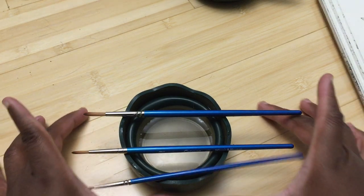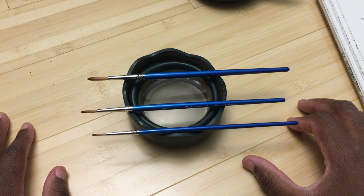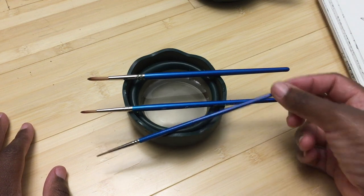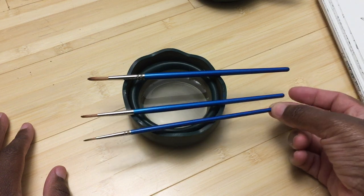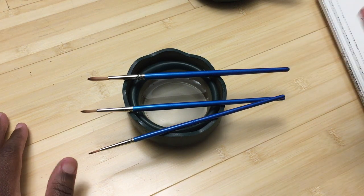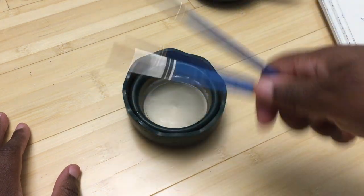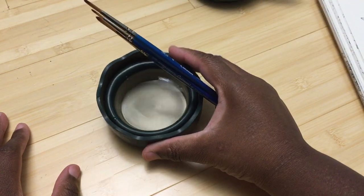I don't know exactly how many brushes you can fit, but probably around four or five if you double up. You can keep your brushes here and use it as your portable water cup, and when you're ready to go, you take your brushes out, rinse it, and throw out the water.